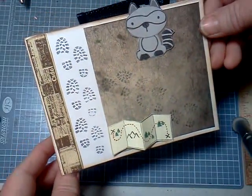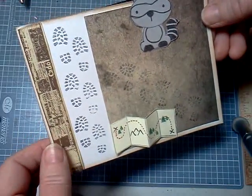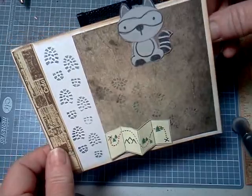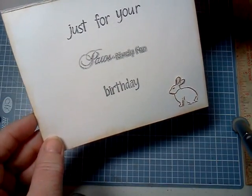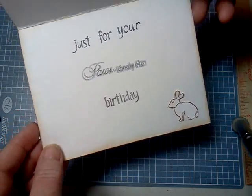And this one is the outdoors. It's got the boot marks and the map. It's a little raccoon, and inside, just for your positively fun birthday, and a little bunny.